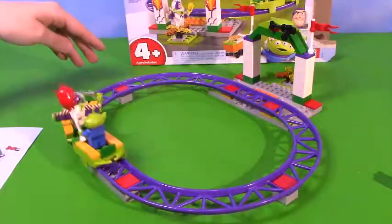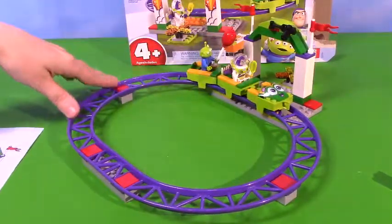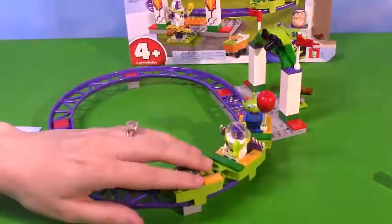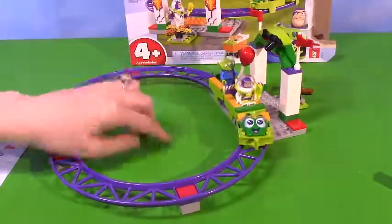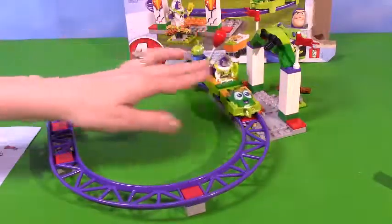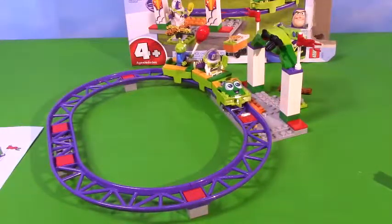I love this little build. It was such a quick and easy build, super fun. I like this one a lot. Let me know in the comments below if you enjoyed it and what your favorite part was. I love the alien, it's so adorable. Remember to like and subscribe. Sparkle later y'all, bye!